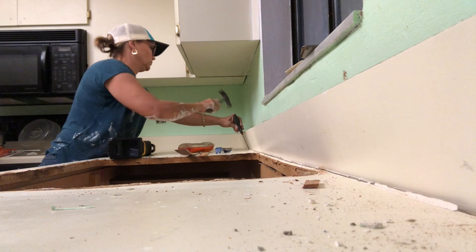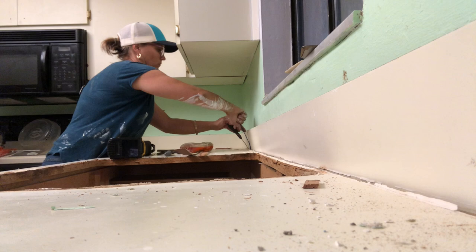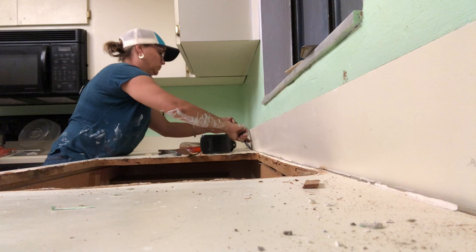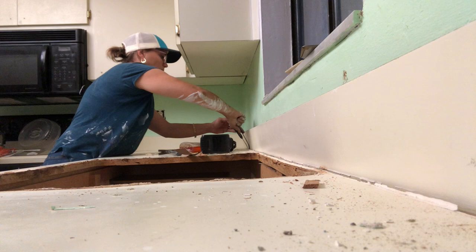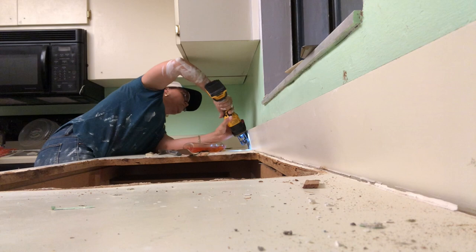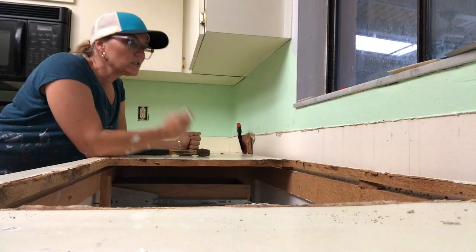The backsplash was attached to the countertop prior to it being installed — I didn't realize that until I got way around the other side. Get a flat bar or multi-tool and wedge that in between the backsplash and the countertop to loosen things up so you can see where the nails are. I'm feeling around for where the nails are so I can get my Sawzall into that crevice and cut those nails. Make sure you get a metal blade on your Sawzall, and get it down in there real good because otherwise it'll bounce.